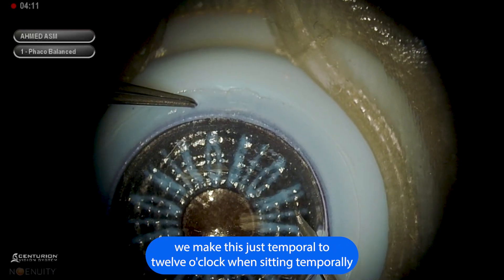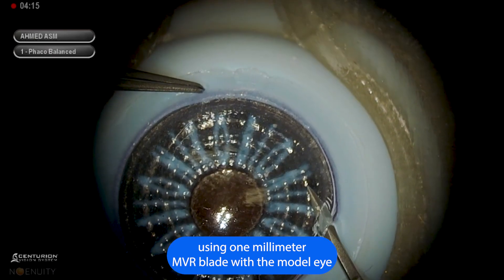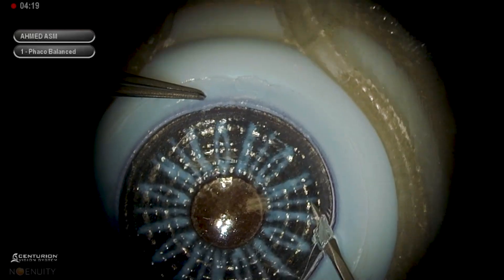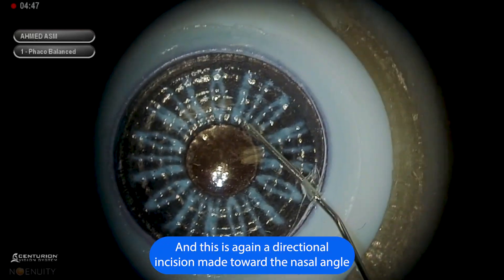We make this just temporal to 12 o'clock here, sitting temporally using a one millimeter MBR blade with the model eye. We make the incision a bit larger than we normally would in the human eye just to facilitate entrance, and this is again a directional incision made toward the nasal angle.